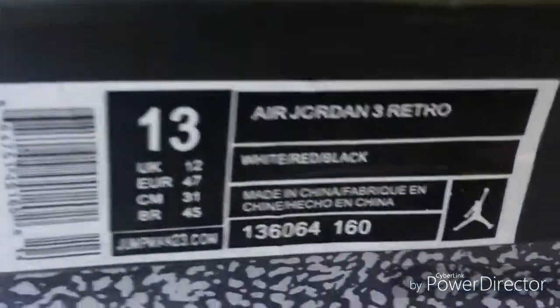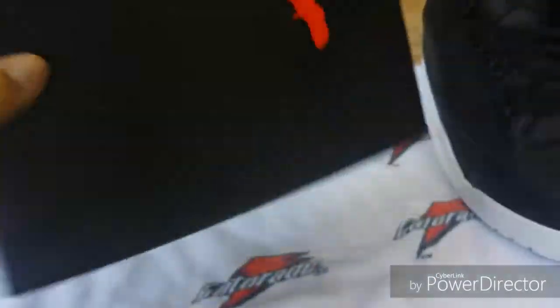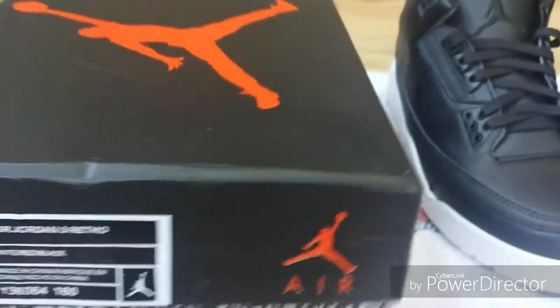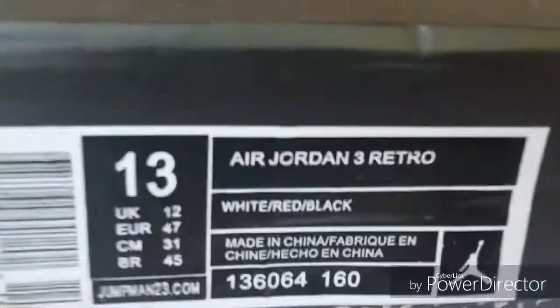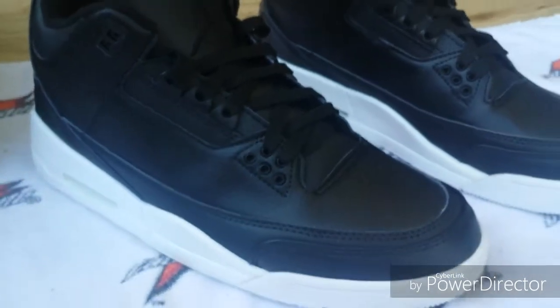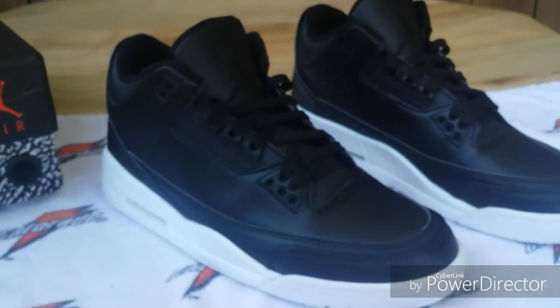Here's the box they sent it in. I don't even know if this is the correct box — I highly doubt it. But this is just a regular Jordan 3 box and it's really small. The shoes barely fit in there, you got to force them in. Here's a look at the tag. So anyway, if you want the seller's name or contact info just email me and I'll get that to you as soon as I can.